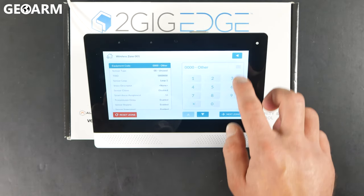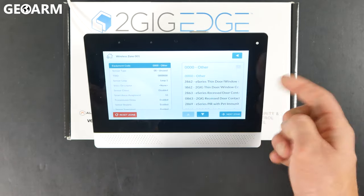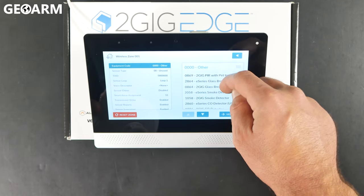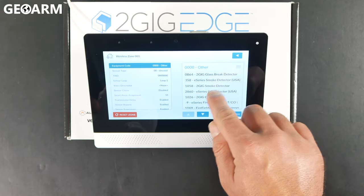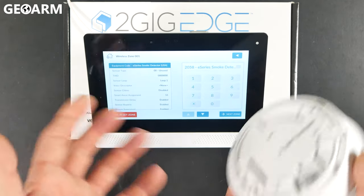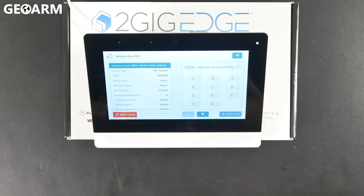I'm going to go ahead and choose equipment code. Hit the hamburger icon or the menu icon to the right, and then you're going to scroll down and choose the 2058 E-Series smoke detector for USA. We may do a Canadian version at some point, but for right now this is strictly for USA.